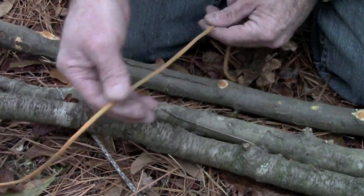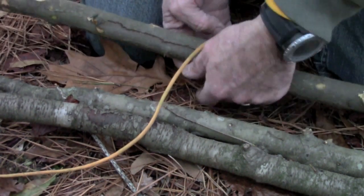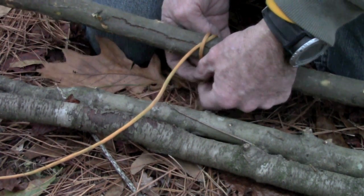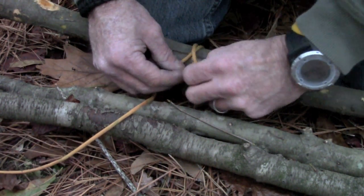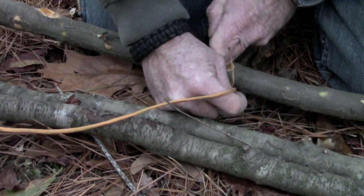We're going to start with a clove hitch, and we want the running end of the rope to be going towards our lashing, so we're going to come in under this way. We're going to tie a clove hitch — just make an X here, come across, go back underneath the top one again, snug that up and pull it tight, and then we have a clove hitch.